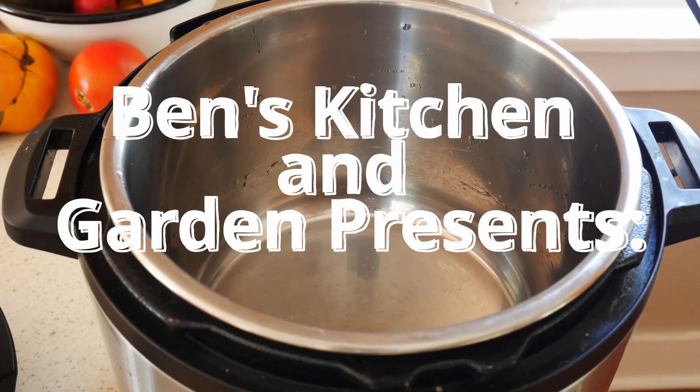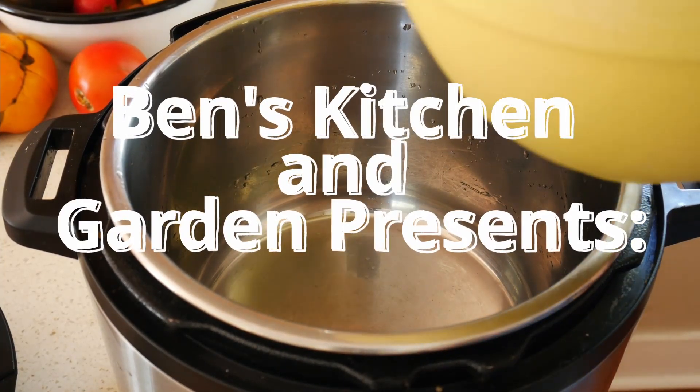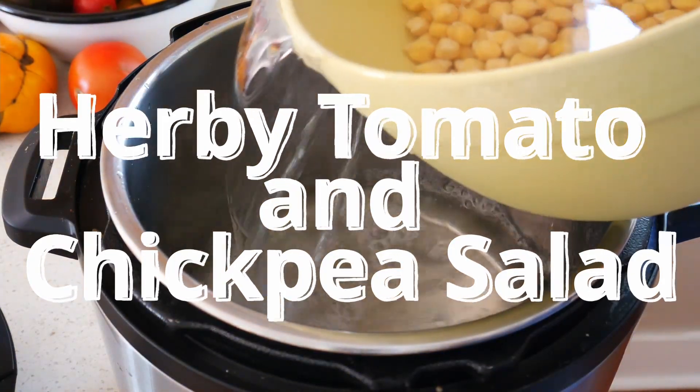Hello, this is Ben from Ben's Kitchen and Garden, and today I'm showing you a recipe for an herby tomato and chickpea salad.